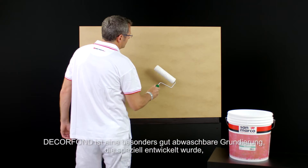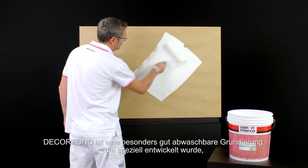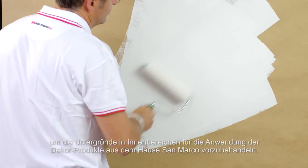DecorFond is a highly washable undercoat product specifically developed for the preparation of interior wall surfaces before the application of San Marco decorative products.